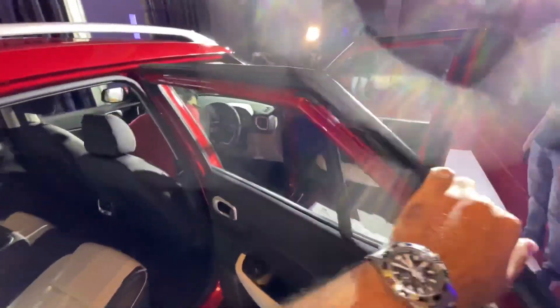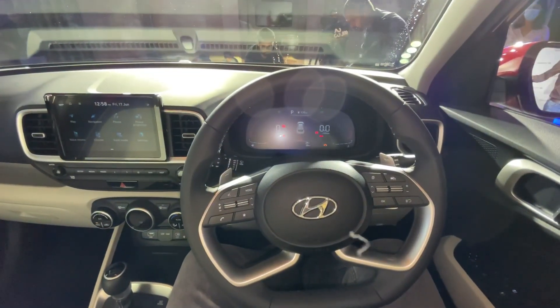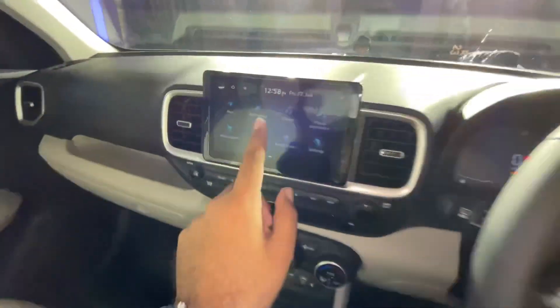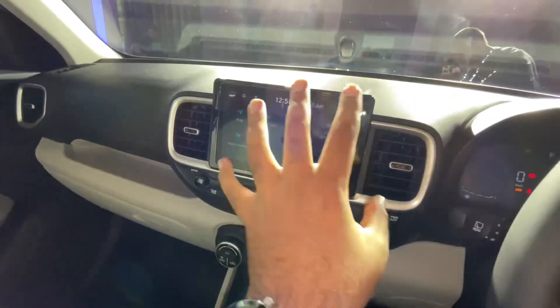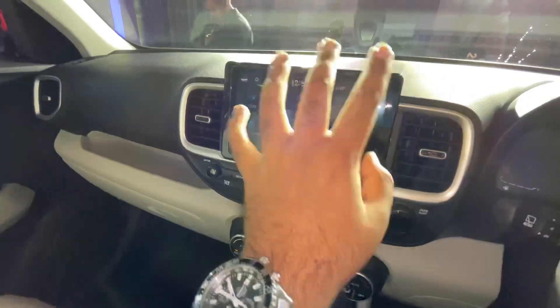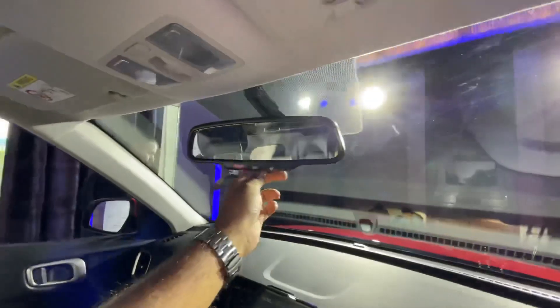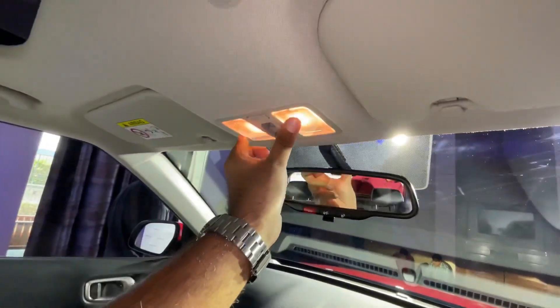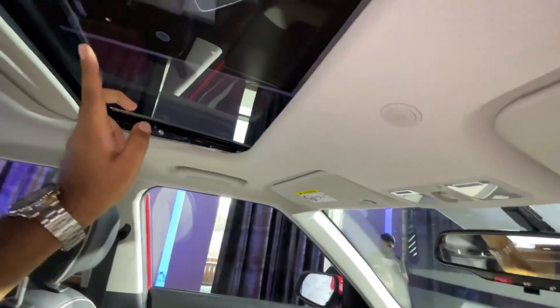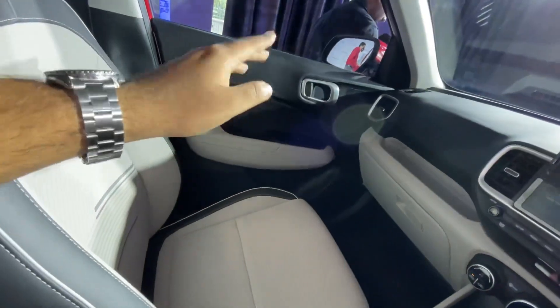Now let me show you the dashboard. Before that, you get puddle lamps. Sitting inside the Hyundai Venue Facelift, you get an 8-inch infotainment screen — the software and hardware are both tweaked — along with a new user interface. You get Bose speakers, door tweeters, auto-dimming IRVM, cabin lights, a sunroof, and ventilated seats.